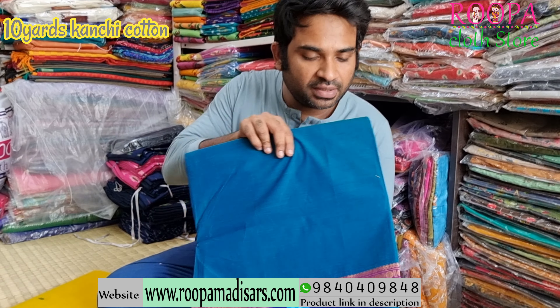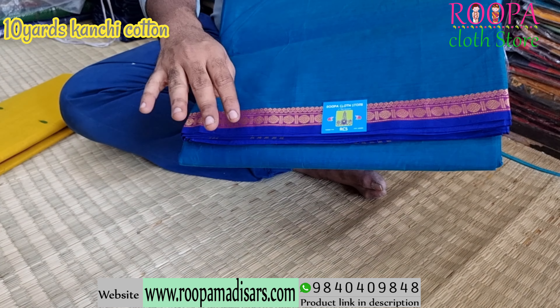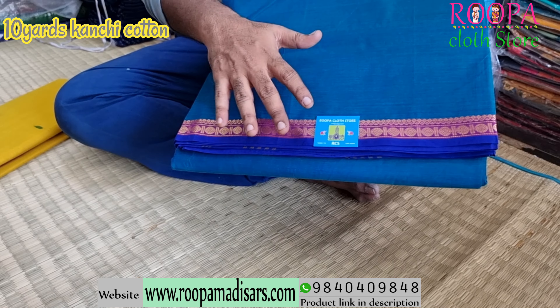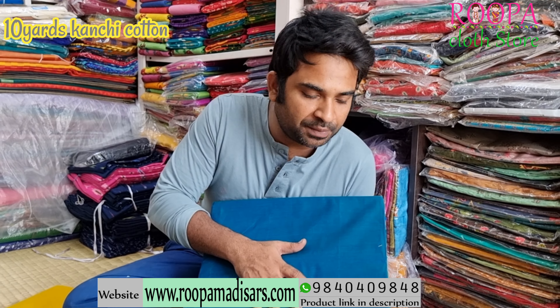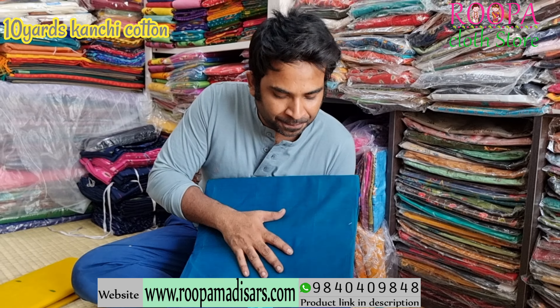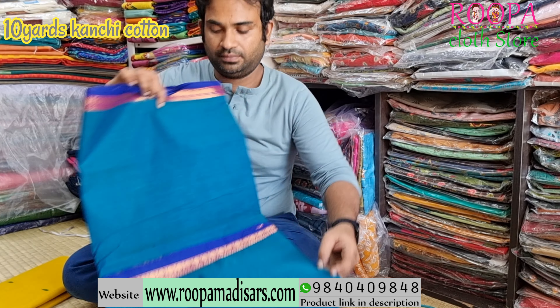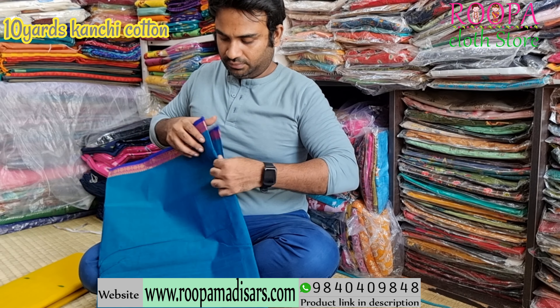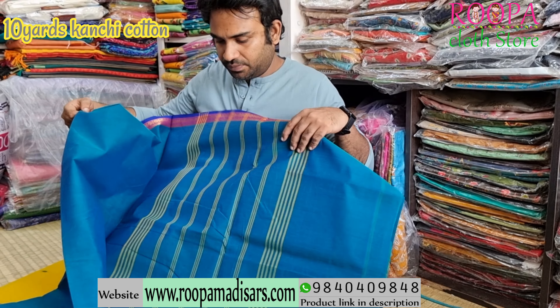This is a blue with blue combination. It's a very small border, because this jari won't disturb anybody. Most elder people will prefer without jari, and this will be an apt saree for people who don't prefer jari. You will have a Ritrocham pattern on the border. This will be the pallu. Price of the saree will be ₹1650.